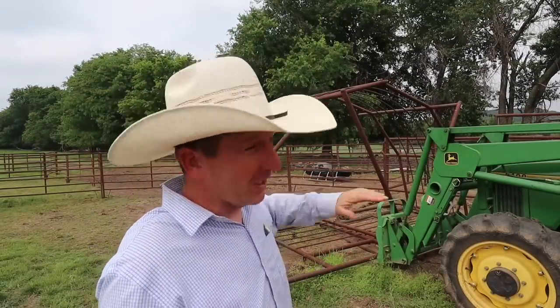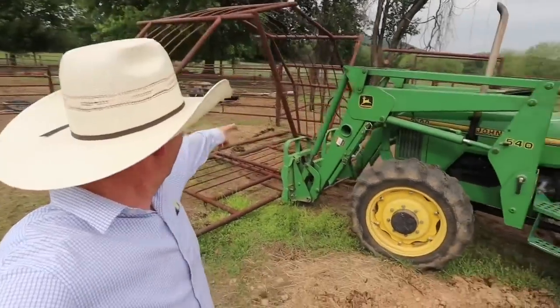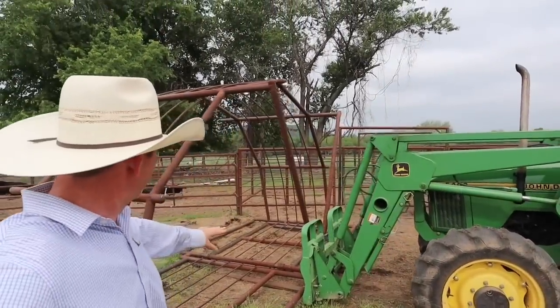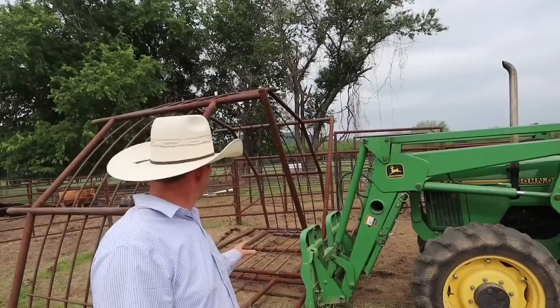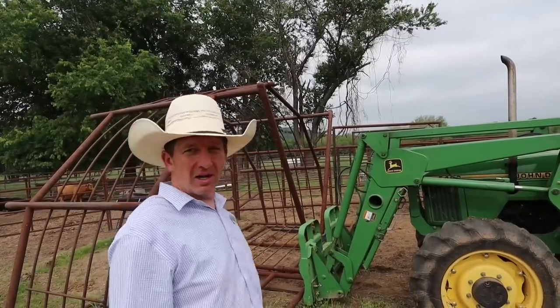That might look like a violent way to move it, but guess what — that's the way to move it. You put it up on its top like that and that way you have something to chain the pipes to. After I have my skids underneath it and my chains on it, I can just lift it right up.